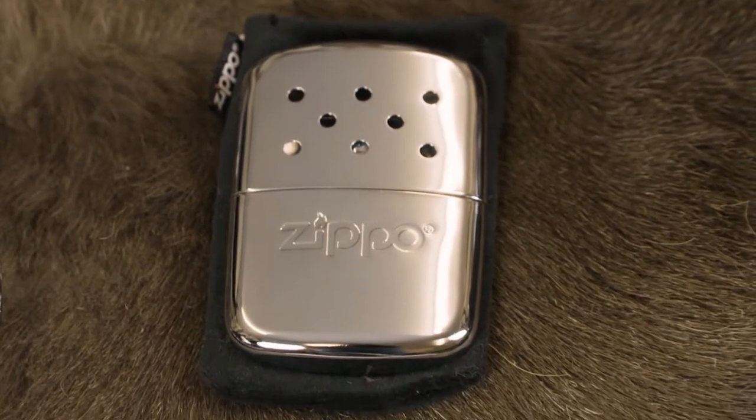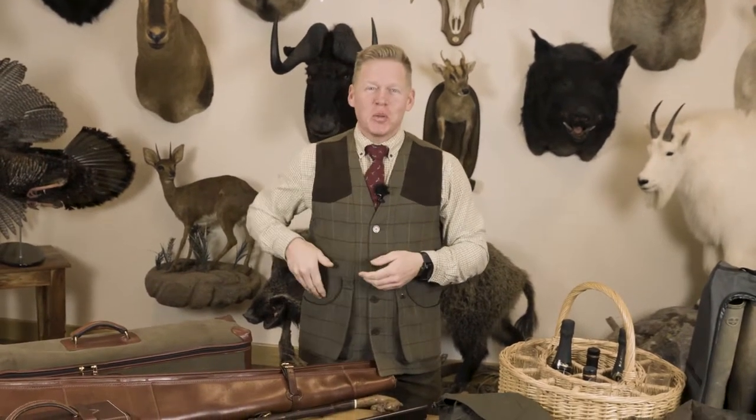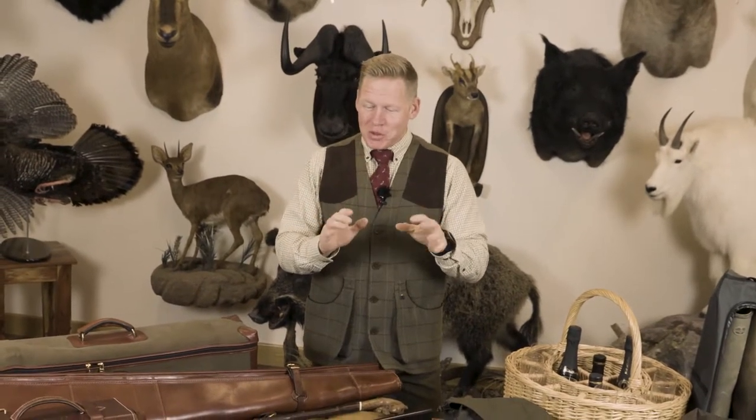Just in front of that is a Zippo hand warmer. As we get older, the extremities get colder — especially standing in a field at minus five waiting 15 to 20 minutes for the beaters to come around. Being able to pop your hand in your pocket and grab a hand warmer to keep your fingers warm isn't essential, but it's a luxury I enjoy.